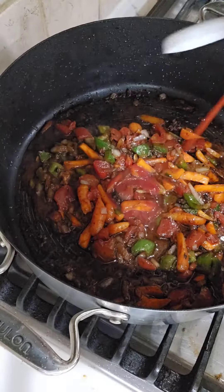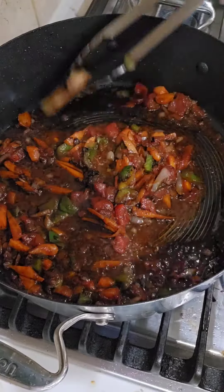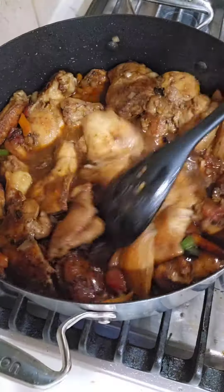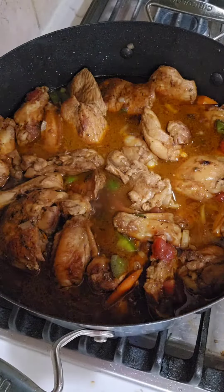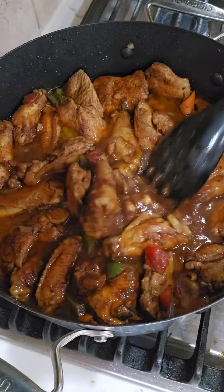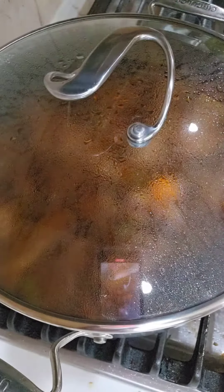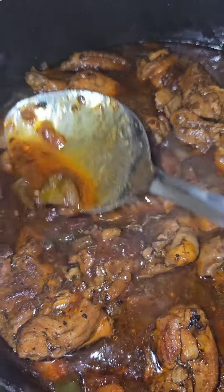We're going to cook it with some carrots, some diced tomatoes, ketchup. Then we're going to throw the chicken back into the pot and add some chicken broth. Now we're going to mix this together and add some brown sugar, a little bit more Tony's Creole seasoning to taste. We're going to add one and a half bouillon cubes and a scotch bonnet pepper, which is optional. We're going to cover this and let it cook down until it's nice and soft and it's ready.